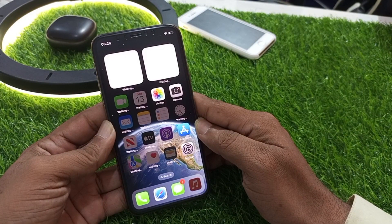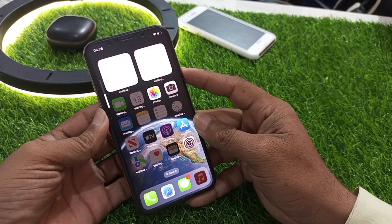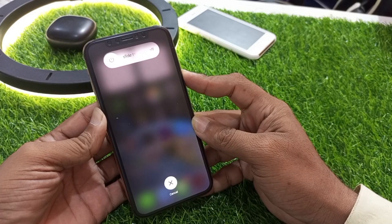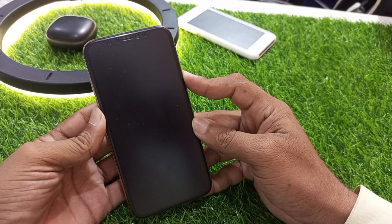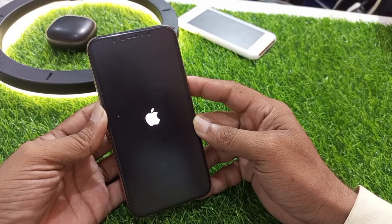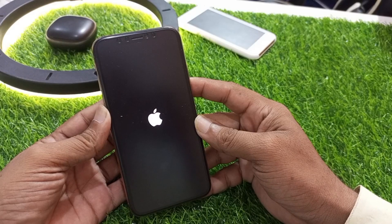If all these solutions are not working, we move to force restarting the iPhone. Press the Volume Up button, then the Volume Down button, then press and hold the Power button until you see the slider appear. The Apple logo will appear after 20 to 30 seconds. Wait a few seconds until the device restarts.